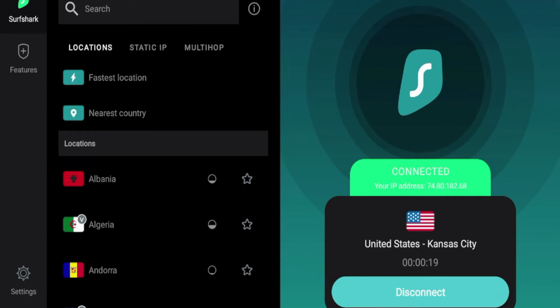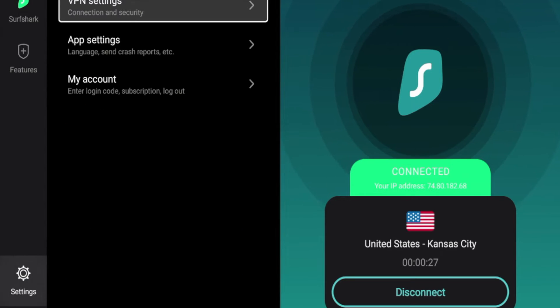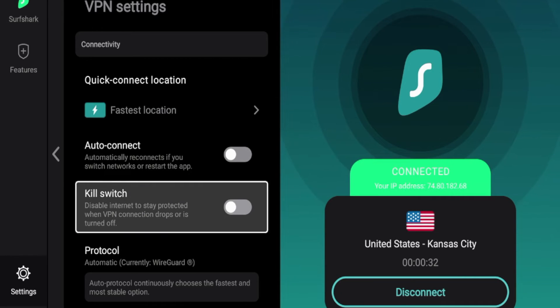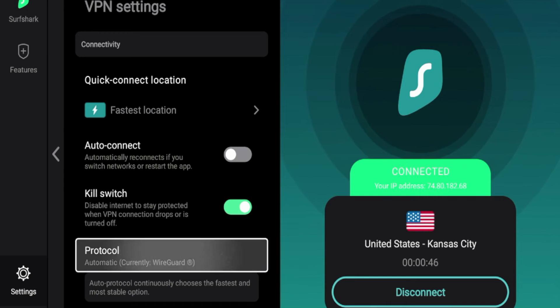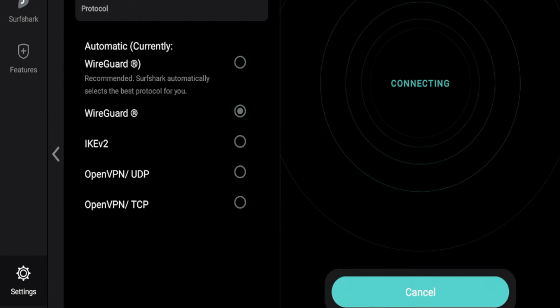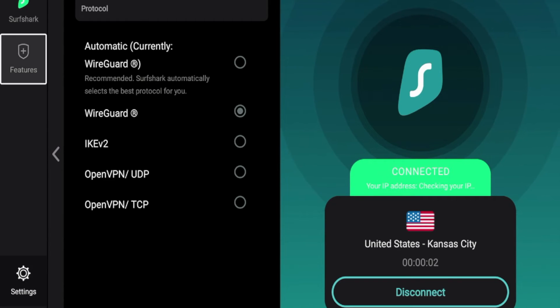I'm on a Kansas City server. Just some quick tips: once you have established your Surfshark VPN connection, come over to the settings icon and click VPN settings. There's an option I always like to turn on, which is the kill switch. Surfshark is one of the few VPNs that offers a working kill switch on Fire Stick and also Android TV devices like the Walmart Google TV box. I also want to ensure that I'm always on the WireGuard protocol, as that is the fastest VPN protocol offered by Surfshark.